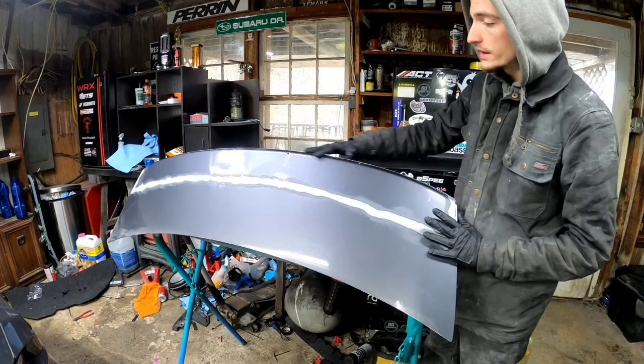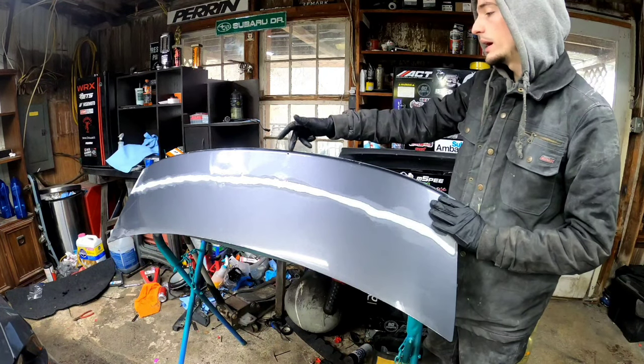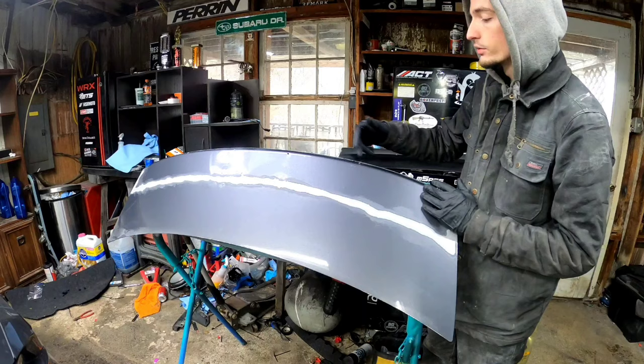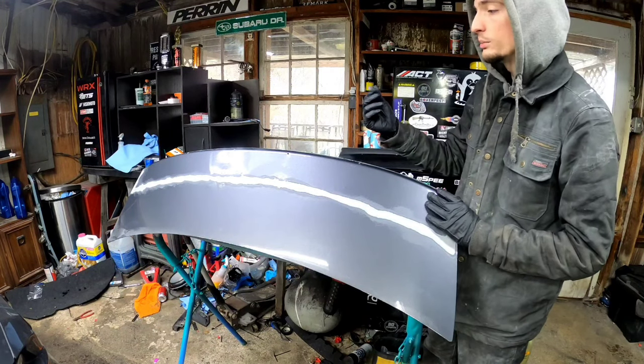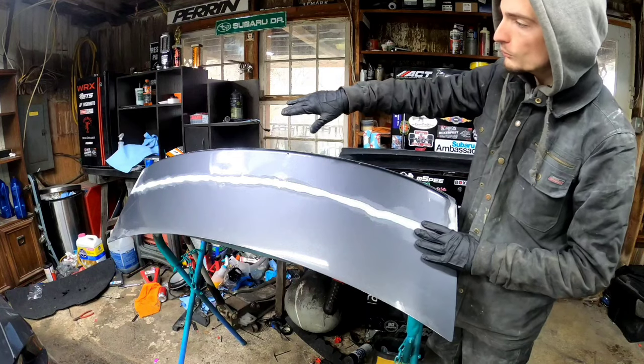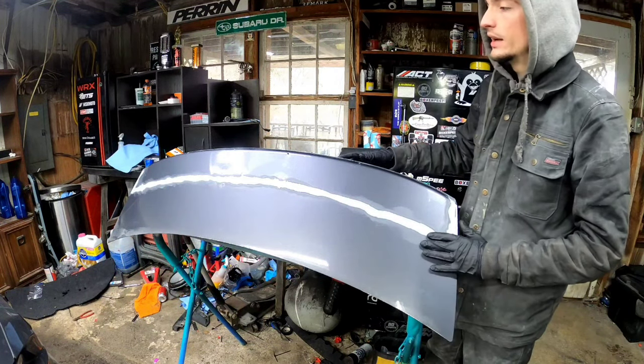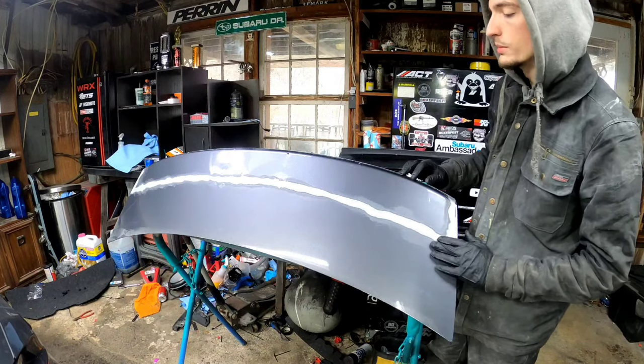Alright guys, I'm about to lay the spoiler onto here. I'm going to panel bond it, lay it onto the trunk, then put some more self-tappers back through the holes with a little panel bond on the self-tappers. After that I'm going to tape it down like crazy and take it in the house so it can cure in the warm.